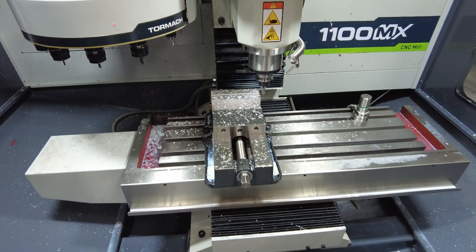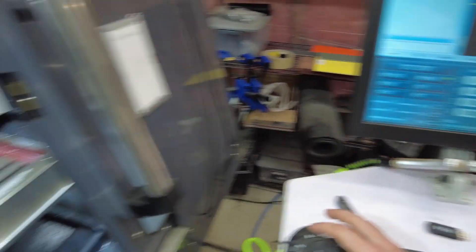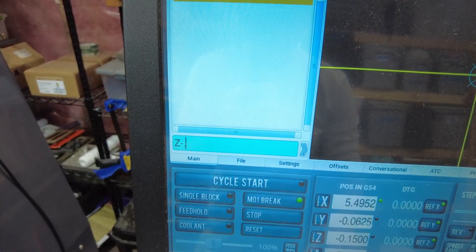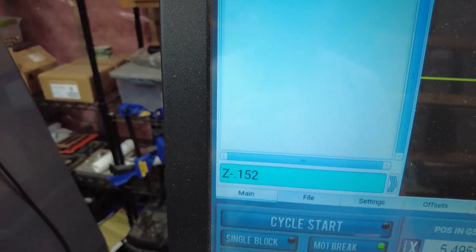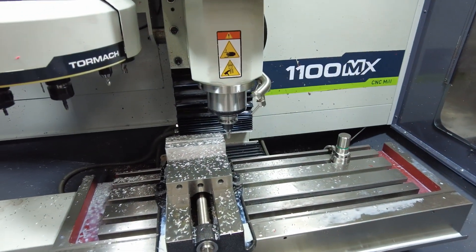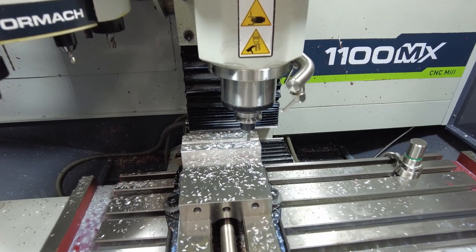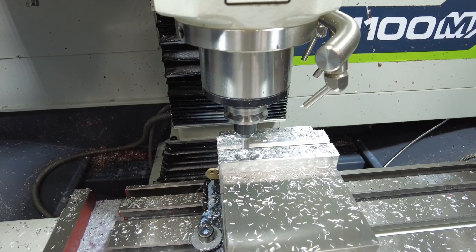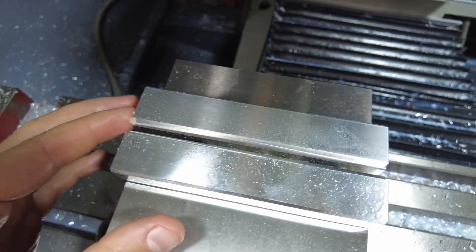To make the finish a little bit better on the bottom of that pocket — which is where it really matters — I'm going to bump the RPM up to 6,000. Then I'll go Z minus 0.152, dropping it 2 thou from the original 150-thou depth. You probably won't see it move when I hit enter because it only moves 2 thou, but then if I go back across with some speed it's just going to do a nice cleanup pass. There we go — that's exactly what I'm looking for. I've got that little 1/8" shelf.